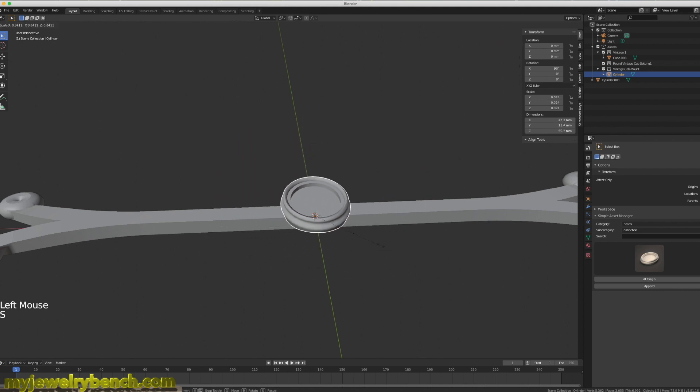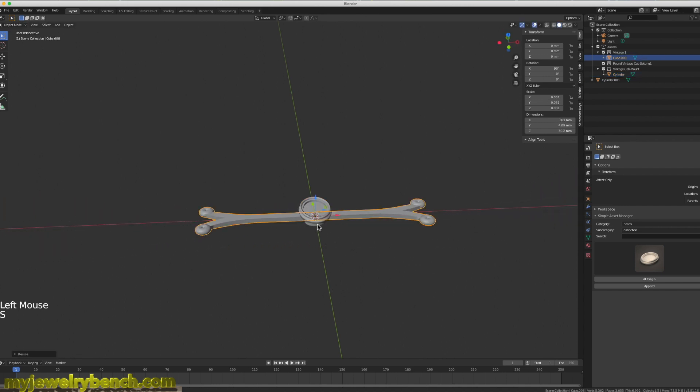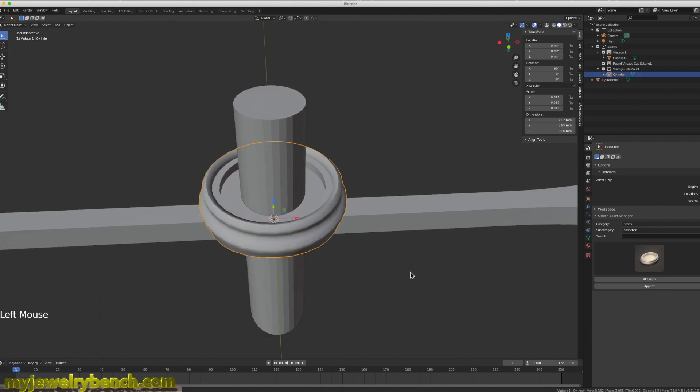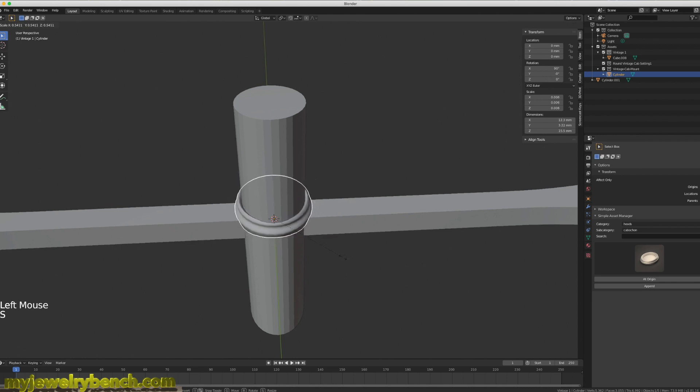I'm going to make it that size so I can work with this piece and get the setting just how I want it to fit when I get the lapis installed. It makes it a little easier. I'm looking at the cylinder I added, making it the same size as the stone, and then sizing the head to match that cylinder. This allows me to have the right size head design when I go ahead and 3D print this.